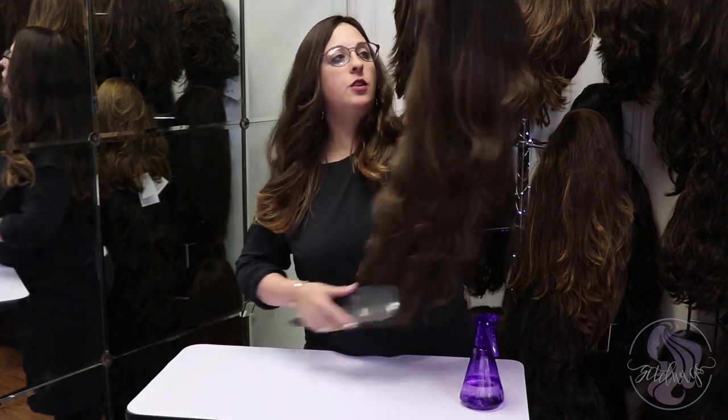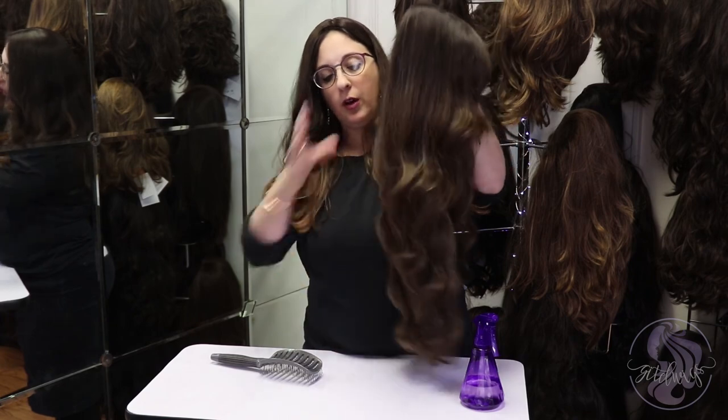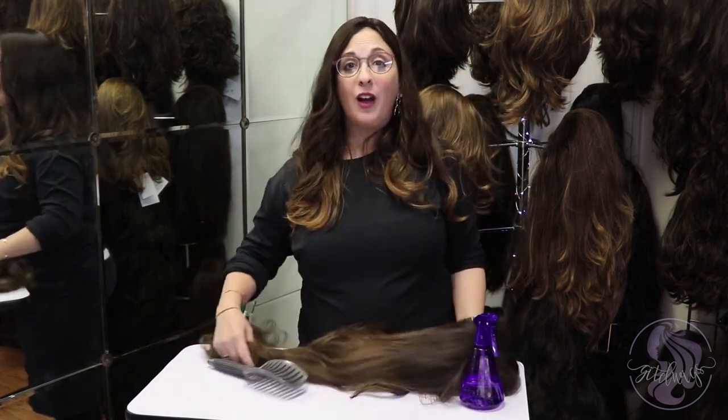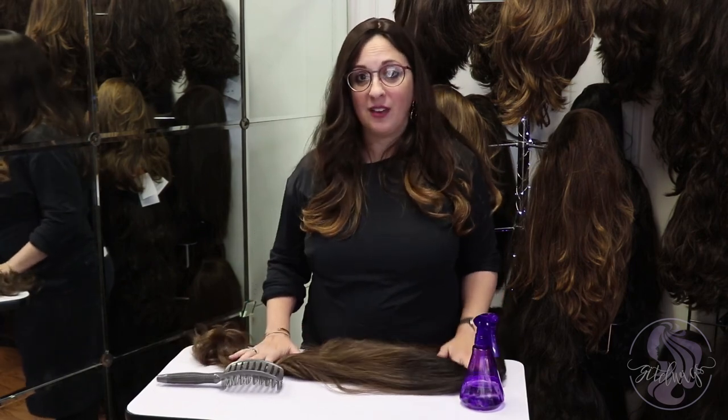Or if you need to wash it, you want to do all of this before you wash your wig. If you find this helpful and want more information on how to take care of your wigs, don't forget to like, subscribe, and follow me on Facebook and Instagram.